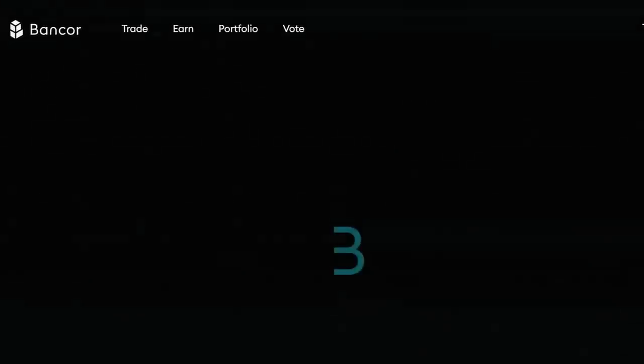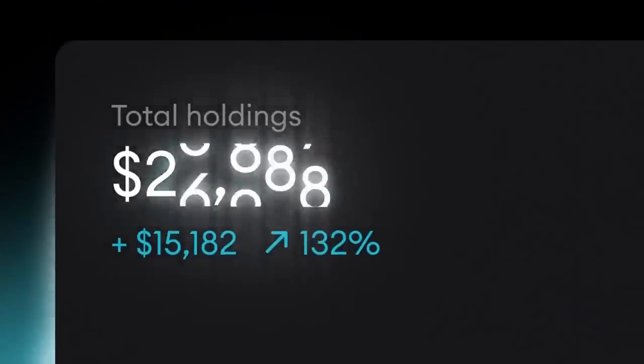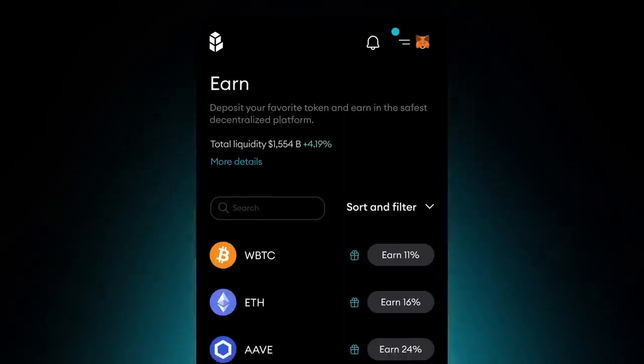That's why most beginners just don't bother — they go with centralized options instead. But recently, Bancor launched their new platform called Bancor3, and that changes everything. Their new features make it super easy and convenient to earn DeFi yield on your coins, and it was designed in a way that makes it great for beginners too.